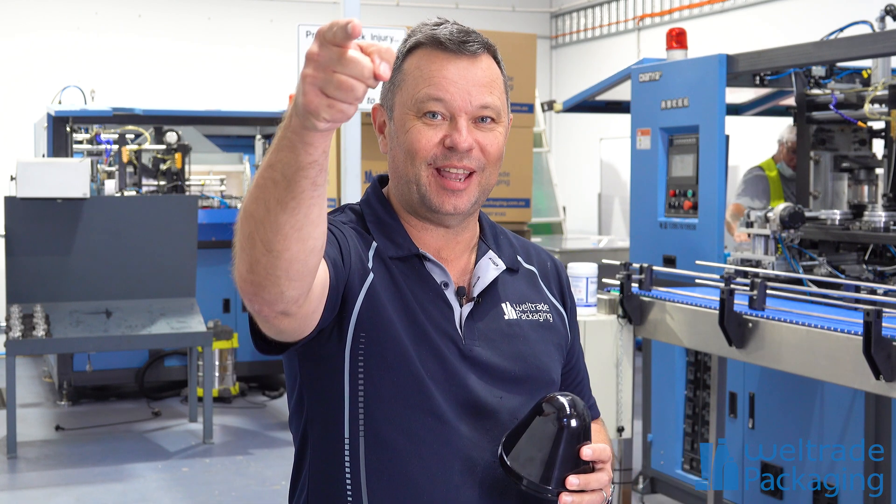Hey guys, Steve here from Welltrade Packaging. I'm flying solo today because of social distancing — Josh has to stand behind the camera — but I thought it was about time we talked to you about what we actually do here on our manufacturing side at Welltrade Packaging.